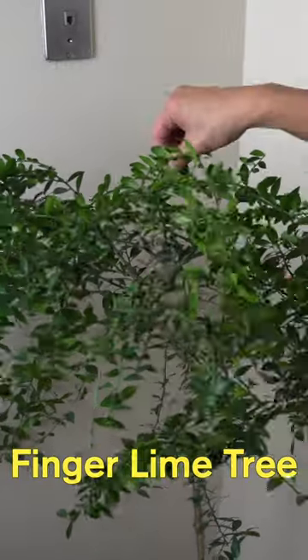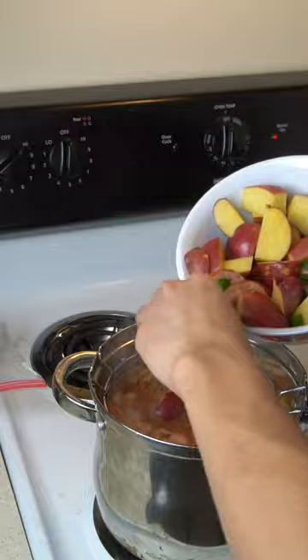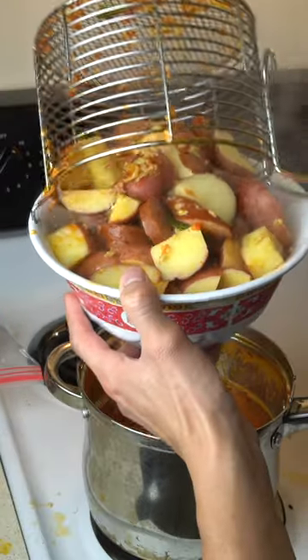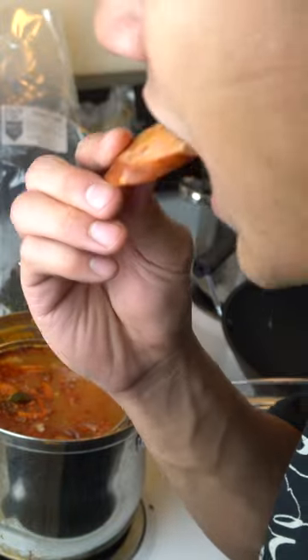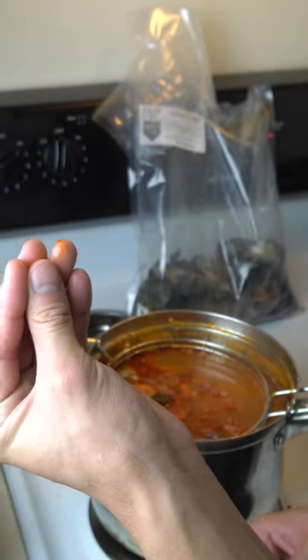I've never cooked with lime leaves before, but my uncle uses them for his crawfish recipe. After the sausage and potatoes cooked with it, you could taste this fruity aroma that added another layer of complexity. Tastes like a Cajun fruity pebble.